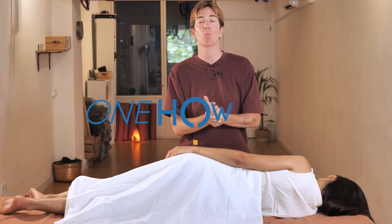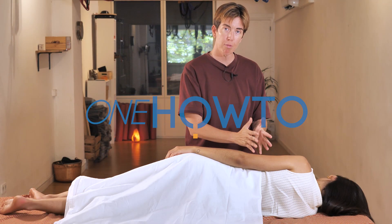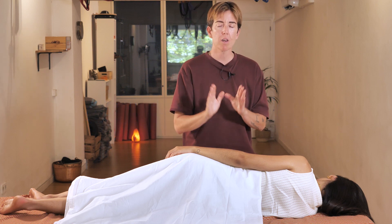Today we're going to be working on arms and hands. Notice that the patient is lying on their side, which is different from what we usually do.